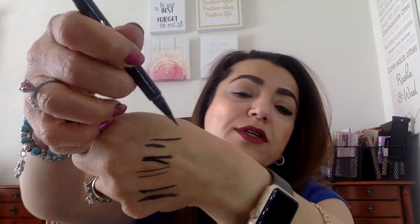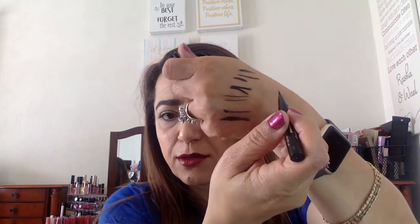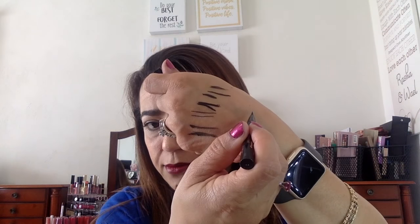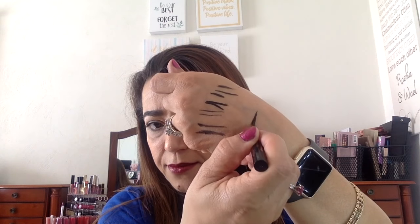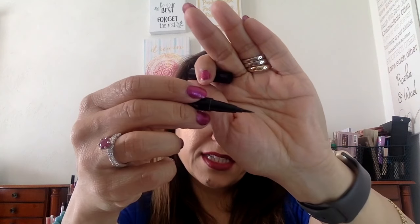Another one that was my go-to before the Urban Decay Ink for Eyes was Stila. They have a super duper Stay All Day waterproof liquid eyeliner — I still love this. This one here has been used for a bit, so let me get a newer one to show you. This one came as the 100-points giveaway with Sephora. The tip is also nice, though it is a little bit flimsy — not as strong.